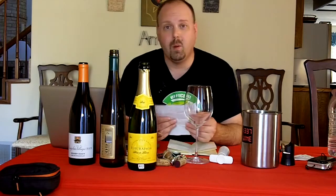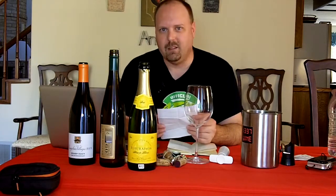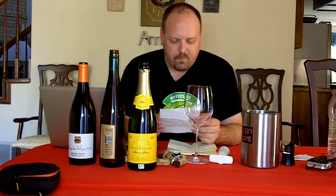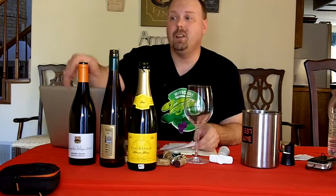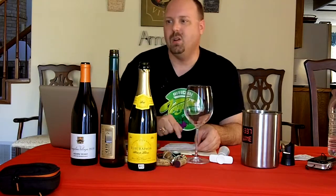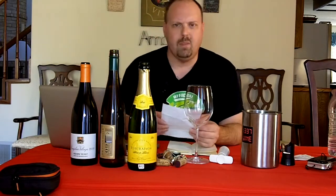I stopped by for her Beaujolais tasting — she had Beaujolais Nouveau. I didn't taste that one again because I already had. Funny enough, one of the wines we're going to do today was featured there, but it's not the same one I did for my show. This is actually the Village level. So instead of the Cru Beaujolais, it's the next level down. I went ahead and went with that.